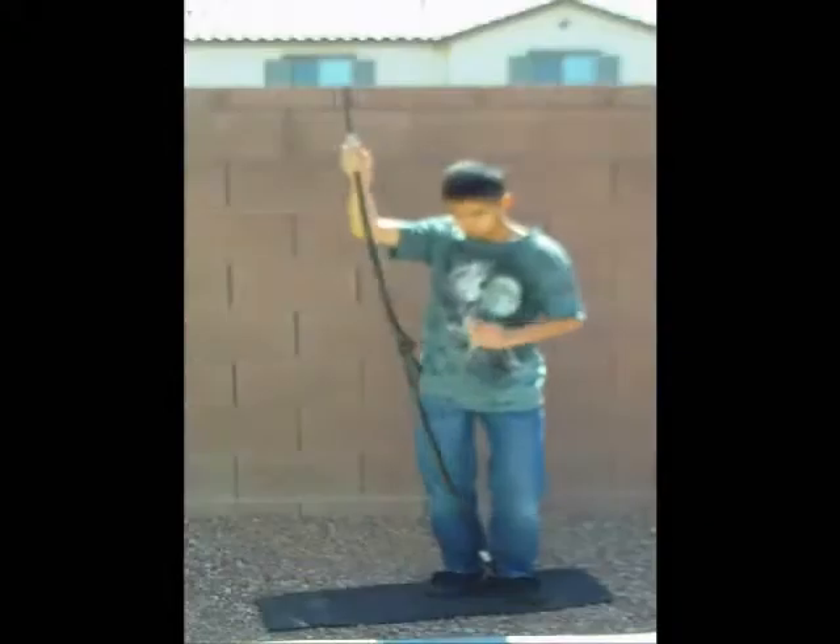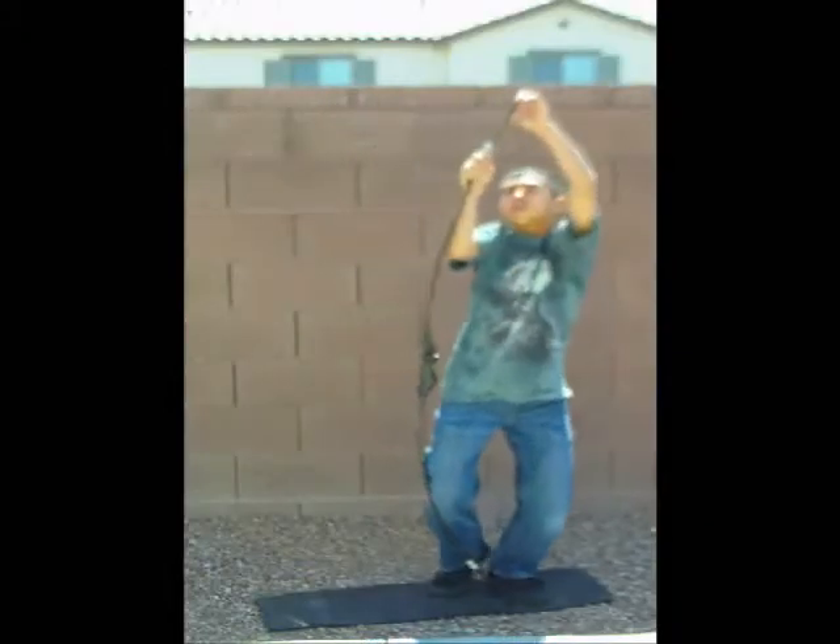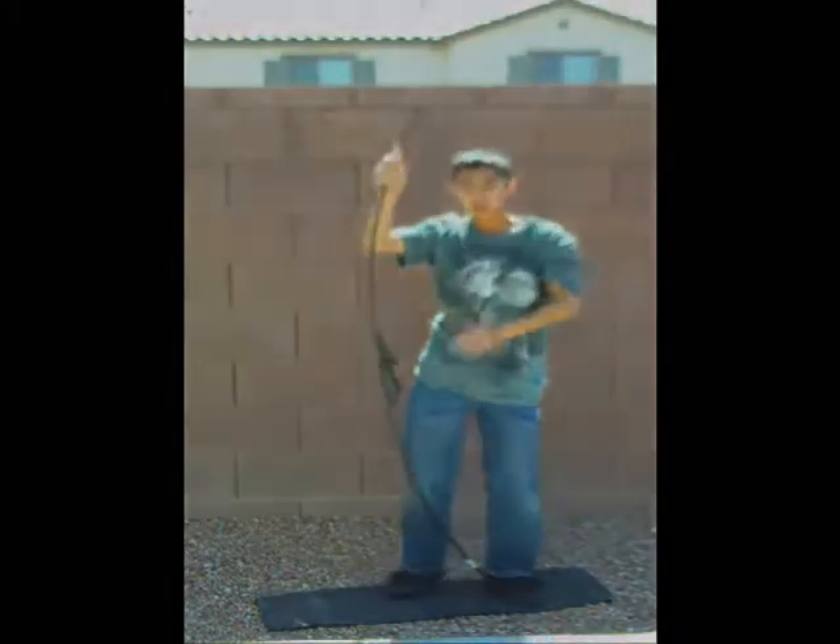Now you're ready to shoot. Now you have learned how to string your bow using the knee bend method. Have fun and practice hard.